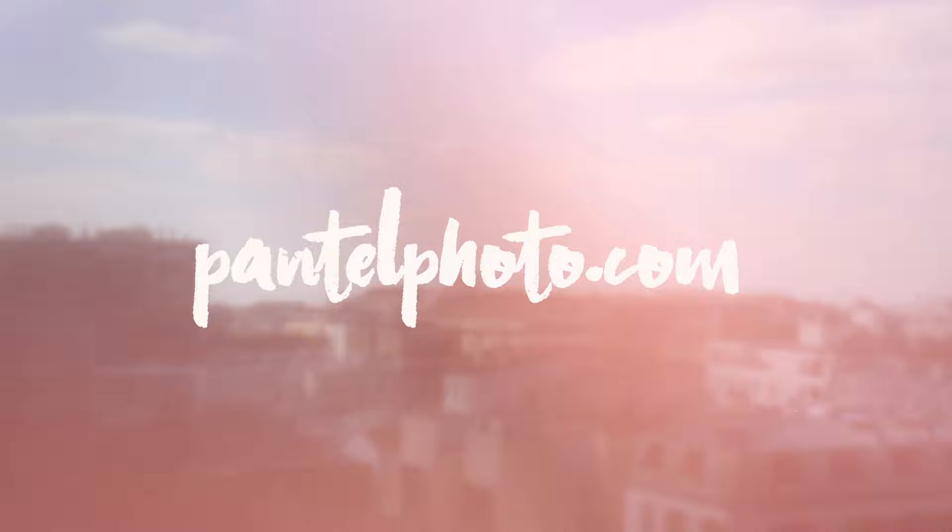I hope you loved this video and if you did, definitely give it a thumbs up and subscribe to my photography channel — that would mean so much to me. Kisses from Paris, thanks so much for watching. You can find me on Instagram at mpantel, or follow me on my blog at pantelfoto.com. Bye guys!